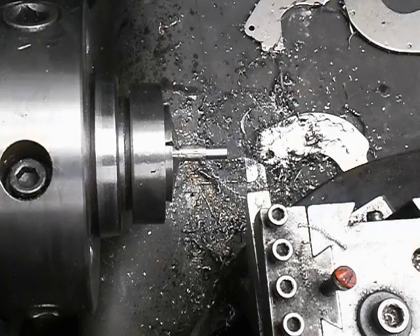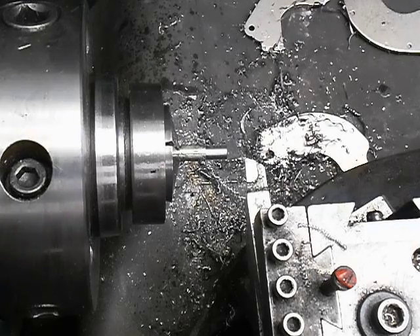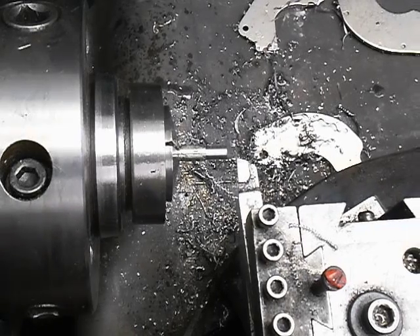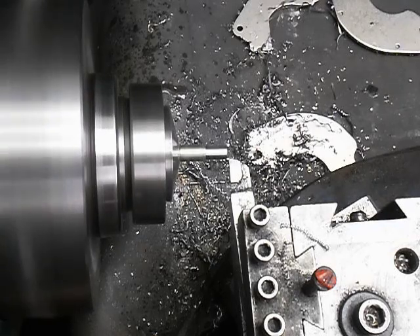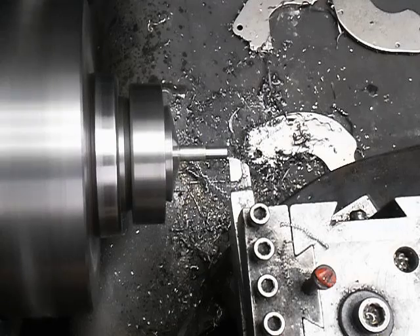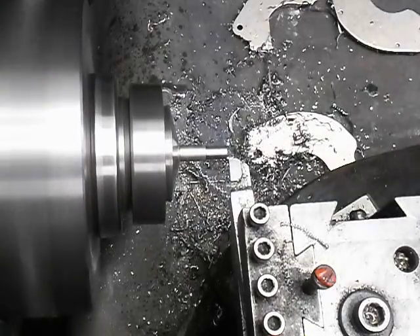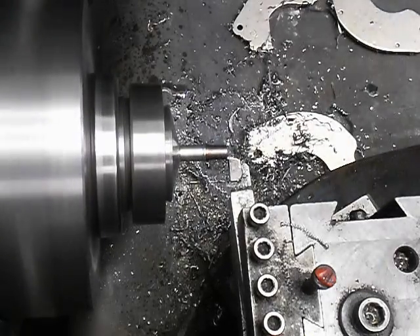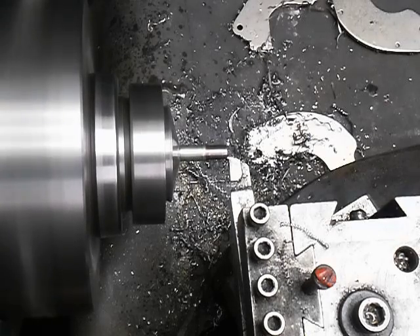The next diameter is going to be for our thread diameter, which is 0.164, so I've got to go in 54,000. Again I'll turn everything except for about 10,000 for cleanup, and this has to go back 0.282.